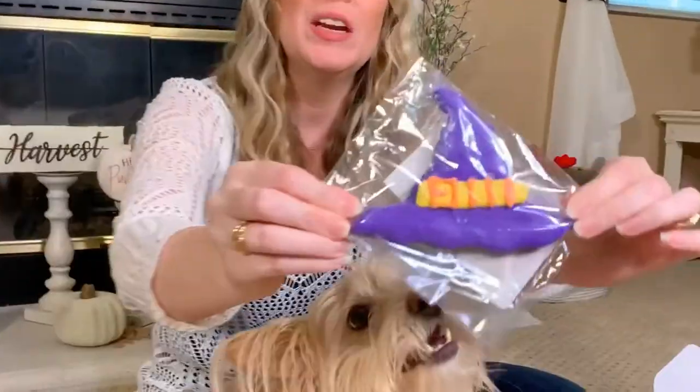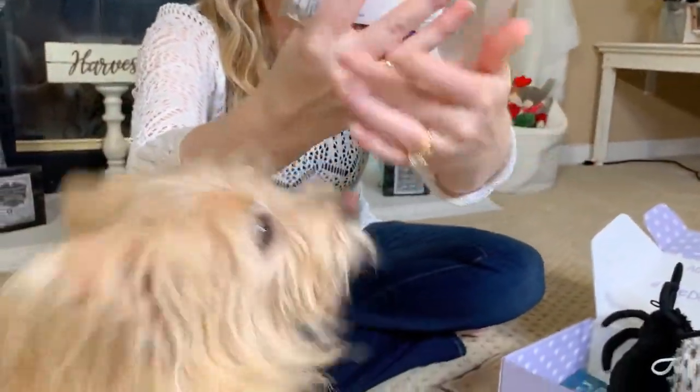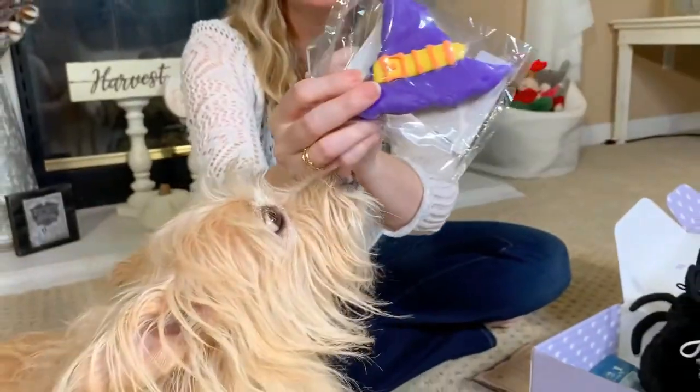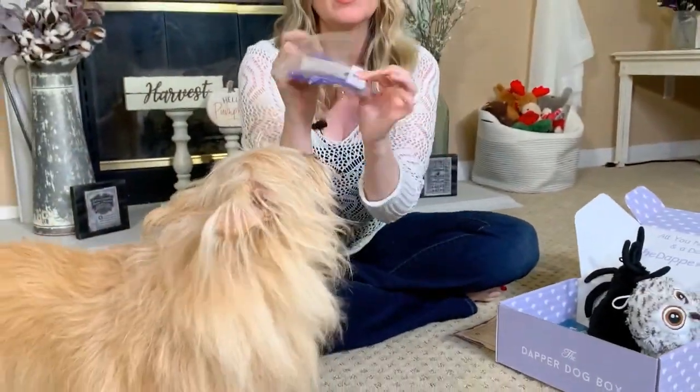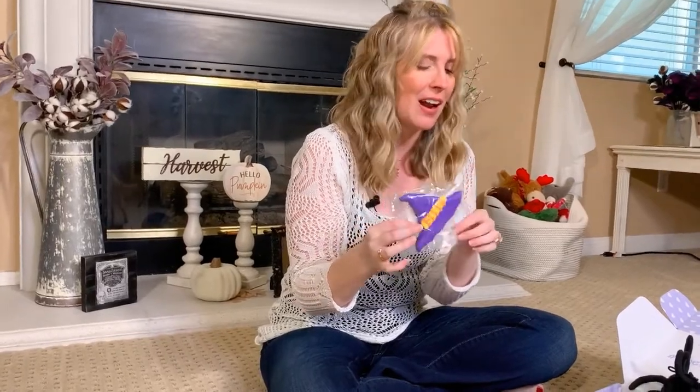We've got a cute little witch hat cookie for Kim that is made from the Taj Mahound Bakery for dogs in Georgia. That looks super cute and delicious, and of course it does come with the ingredients label. The Dapper Dog Box, when I ordered this, asked if there were any allergy issues, preferences, or sizes. So you can let them know and they can easily change out anything if your dog has sensitivities or allergies, which was a really nice touch. So she's going to enjoy this cookie in a little while.